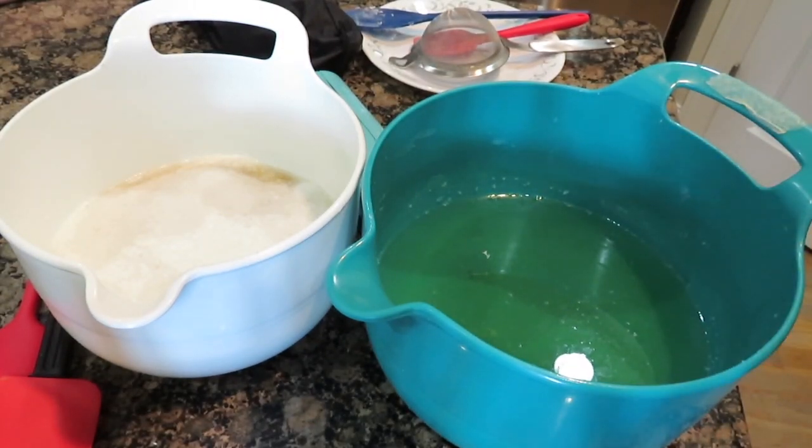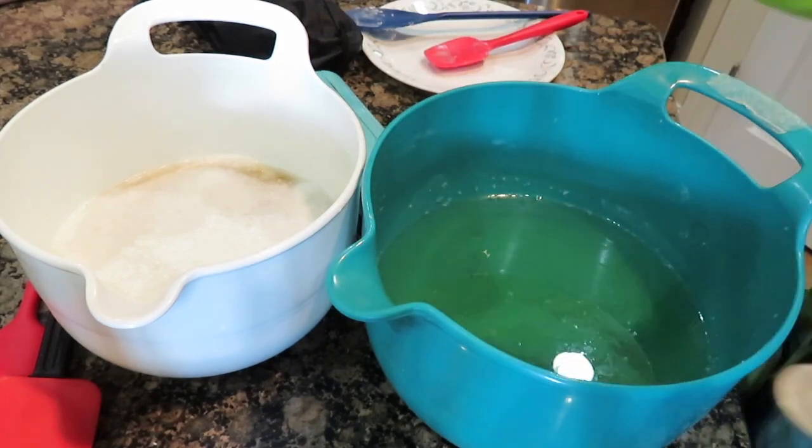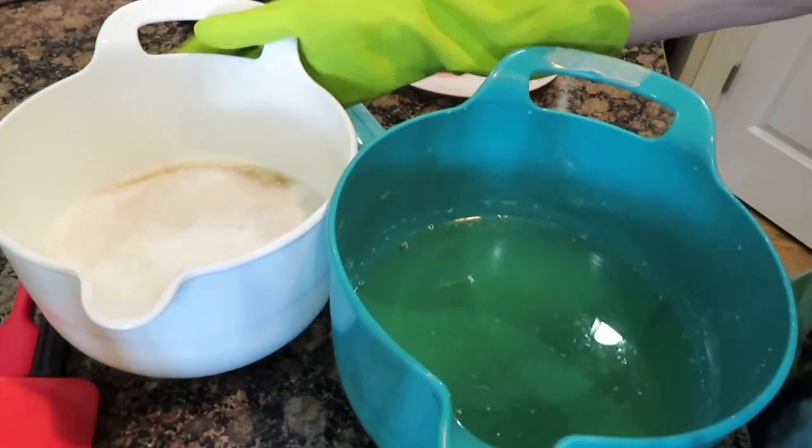This is a semi-cold process — I am going to try a cold process method. I had to melt the stearic acid, but I am not going to cook this and see how it does. I am hoping it will work out. It will probably take longer to saponify, so I am going to just see, and you can come along with me. I am going to combine the lye mixture into the oils and then stick blend this.